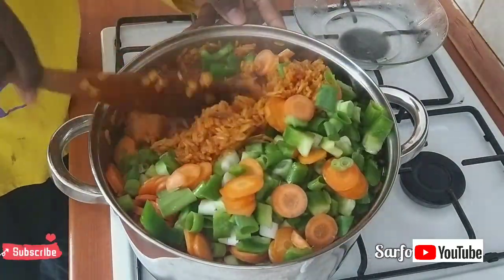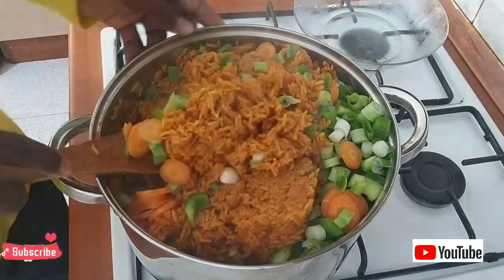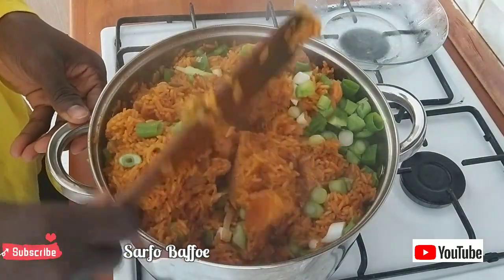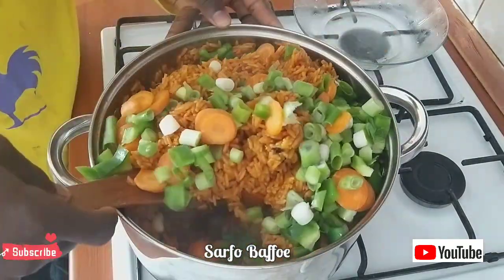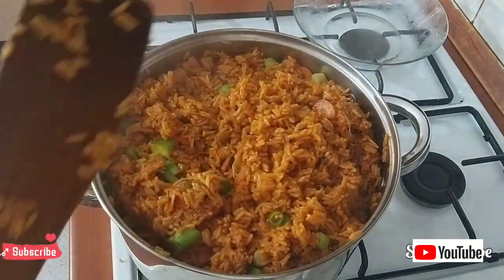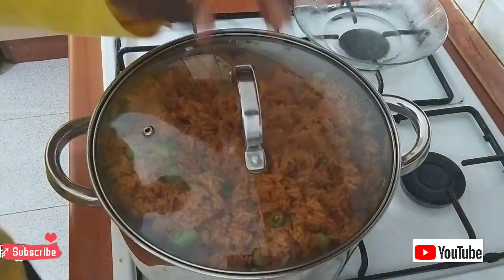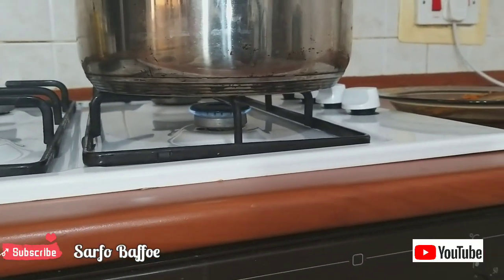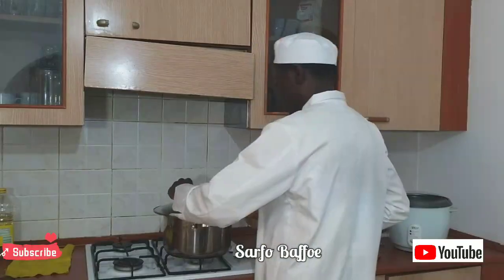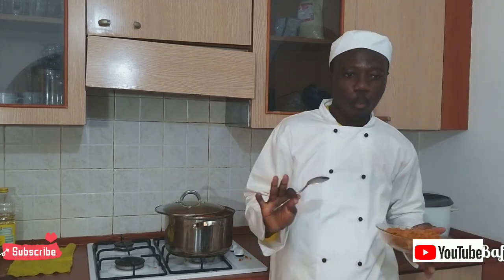Now is the time, if you have any vegetable of your choice, this is the best time to add the vegetables. Don't add the vegetables at the early stage — if you do, all the vegetables are going to vanish. After adding the vegetables, continue to lower the heat and cover it with its original lid. After that, you can go and play or watch cartoons. Come back later — 30 minutes or 1 hour — and your jollof may be ready.